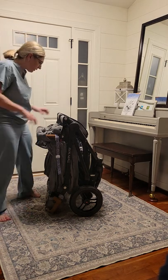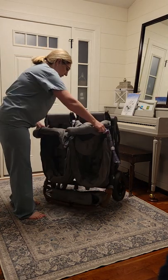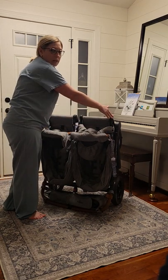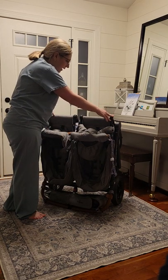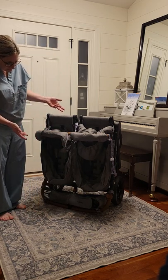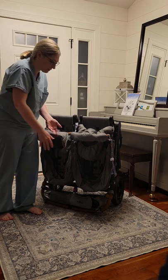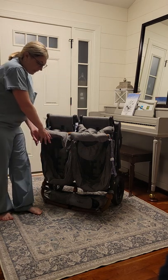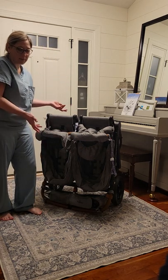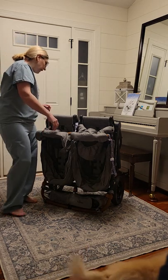I don't like strollers you have to take apart to fold because I have five kids and we don't have time for that. This is a standing fold and it fits really well in my vehicle just like this. It's still going to be 28.5 inches wide — no way around that — but it is pretty narrow. We put full-size baseball bags right in front of it in my trunk and they fit perfectly fine, with still room for groceries in front of it.